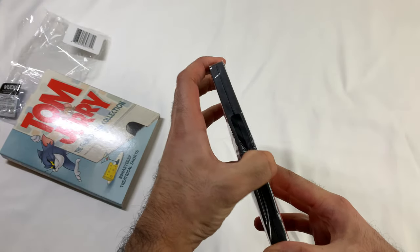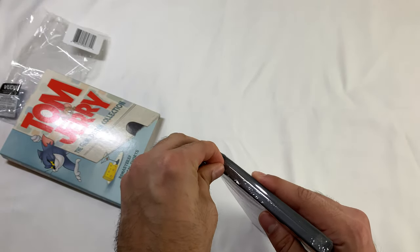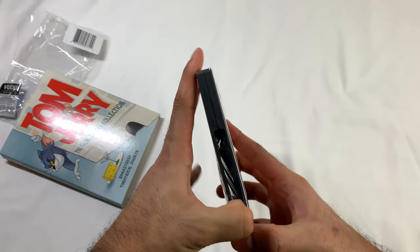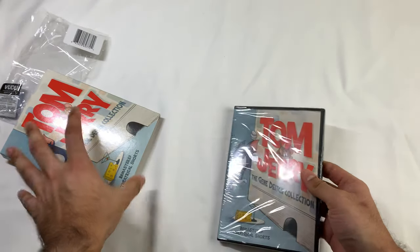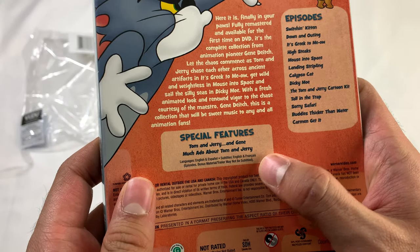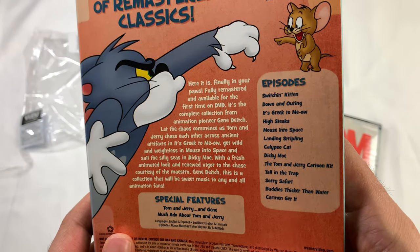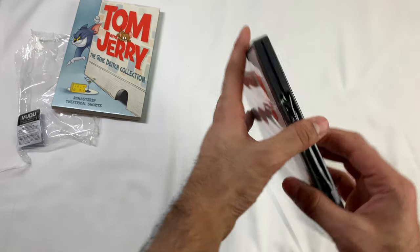So yeah, this came out in 1961-62, and most of this video is me just opening this. The packaging isn't great — it's already ripping apart. They just put a little slip cover on it. Special features: Tom and Jerry and Gene, Much Ado About Tom and Jerry. These are the episodes on it. They're remastered, apparently.